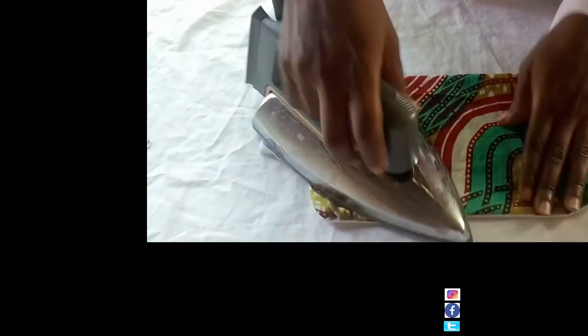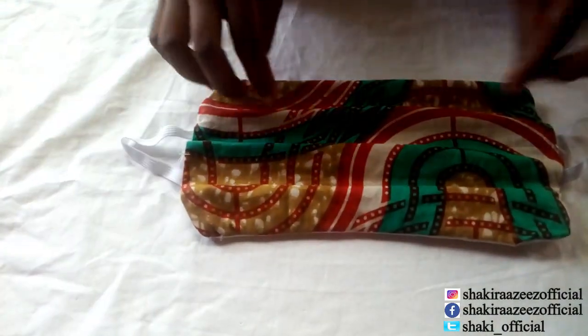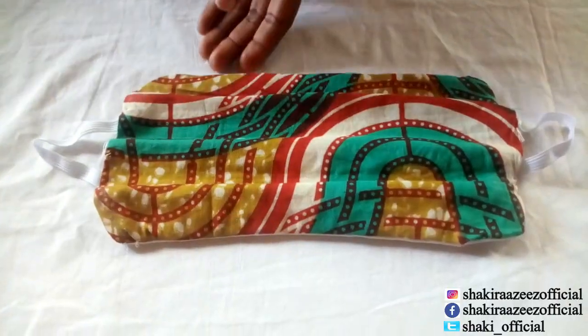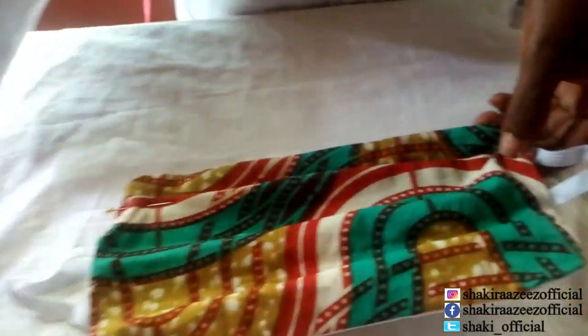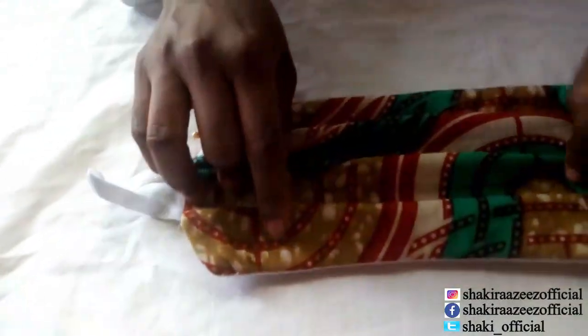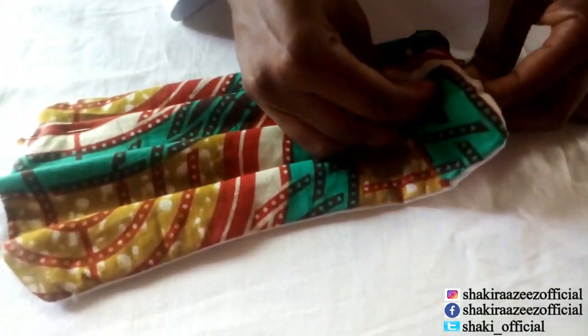We are going to iron it. Now we turn it inside out. We are going to form three pleats in the middle. We start like this, then iron. You can get some office pins to put the pleats in place. Then you form another pleat in the middle, and then the third one. We get some office pins to hold everything in place.